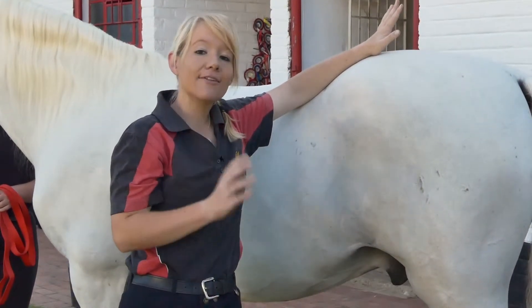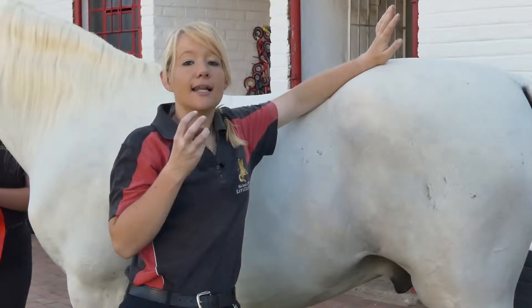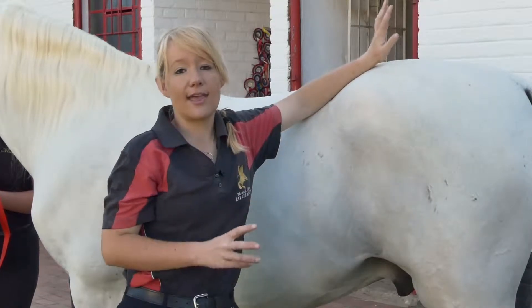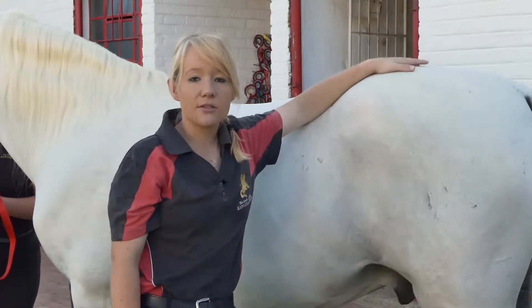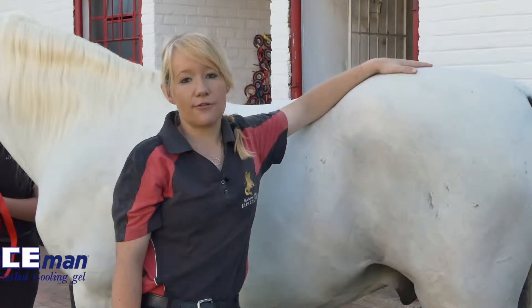As Pluto Odalisca beautifully demonstrated, this is the kick zone. Horses — even the most even-tempered horses — can sometimes get a little bit particular about having their hind legs handled, so please always keep in mind the safety of yourself and the safety of your horse as well.